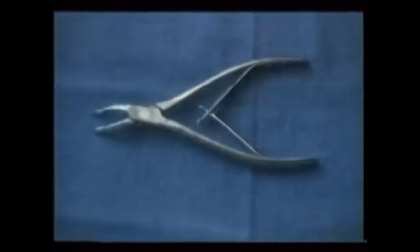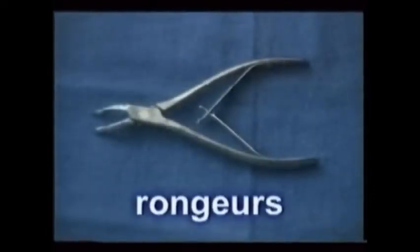First, rongeurs, which are sharp surgical pinching pliers, snip small pieces of jagged bone away, usually present after multiple extractions.